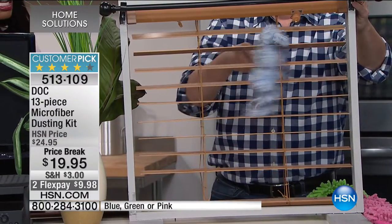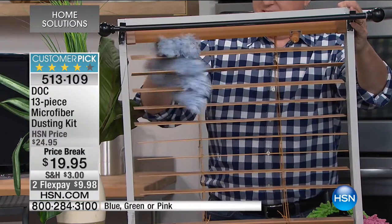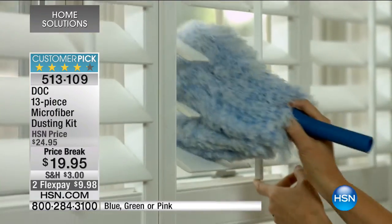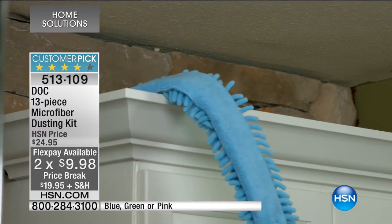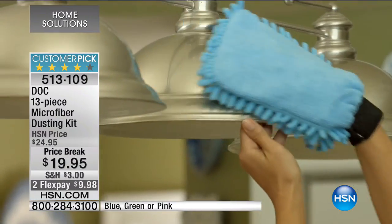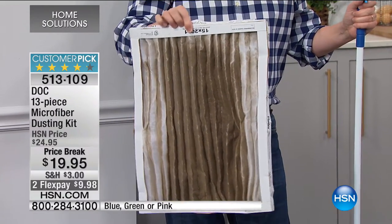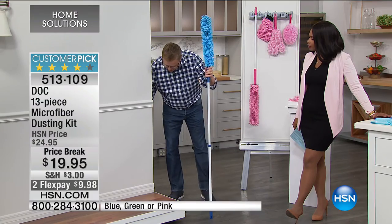There are so many reasons to get this: for vertical and horizontal blinds, for TV and computer screens, and for hard-to-reach high areas in the home. You're getting all 13 pieces for less than $20, available in blue, pink, or green. It's a complete set — from ceiling fans down to baseboards. And from DOC, so you know the quality is there. This is the enemy right here — dust. If you're not cleaning it up, you're breathing it into your lungs.